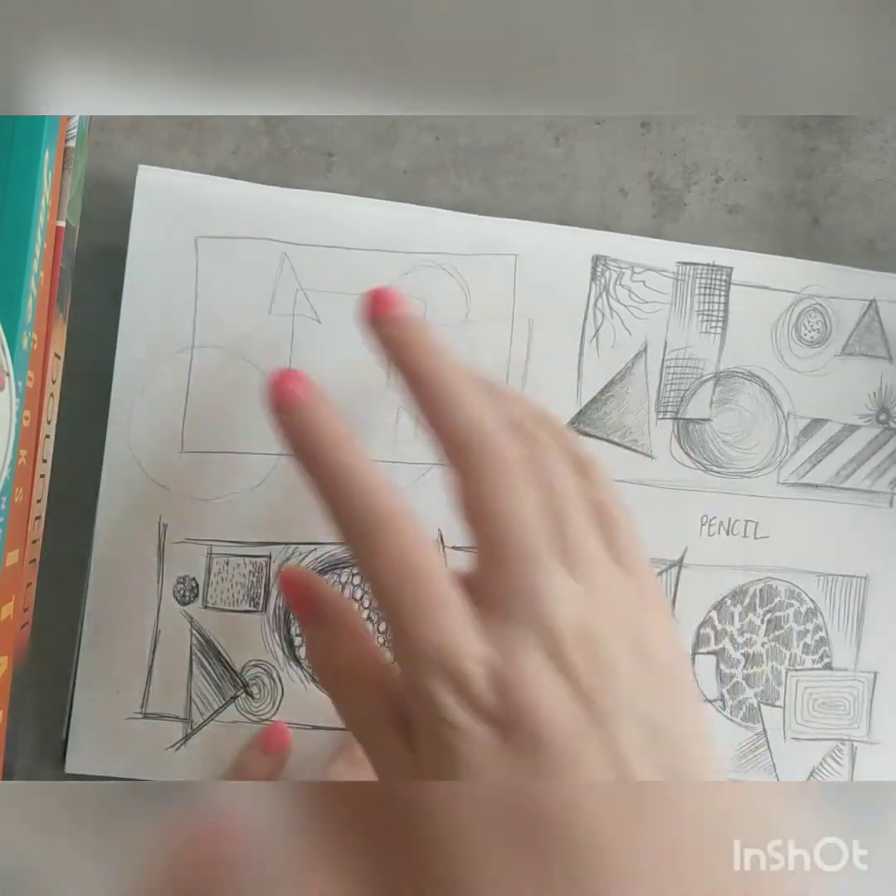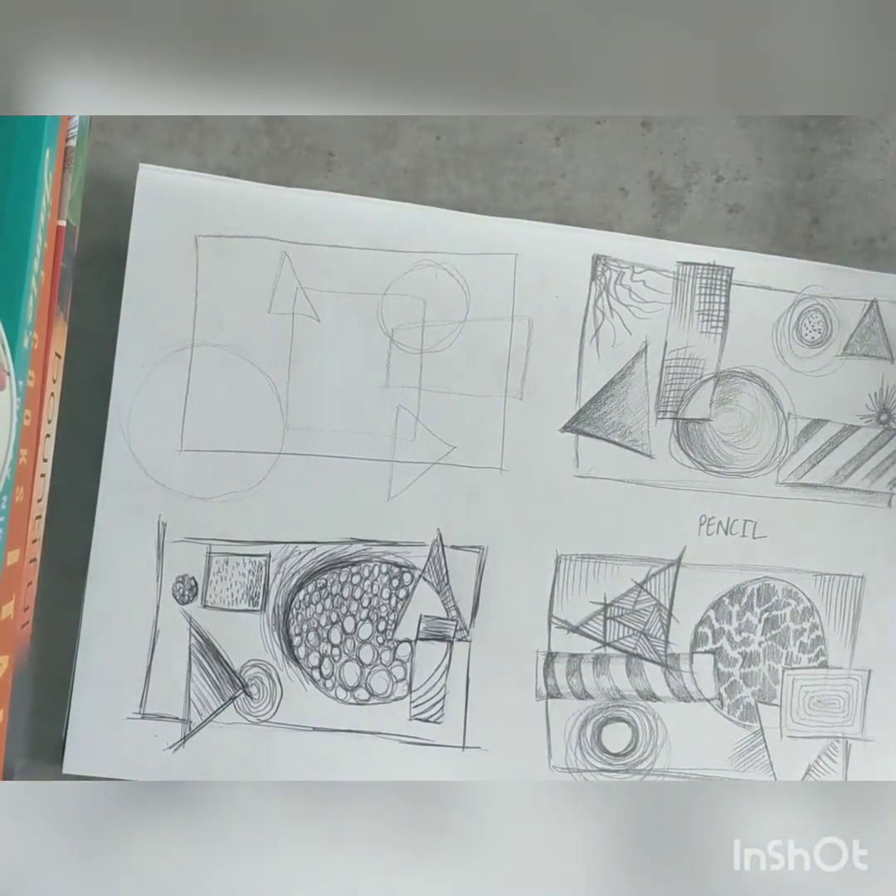Okay, I'll do this one, take a picture of it, put it on, and then we'll do our next couple of media.